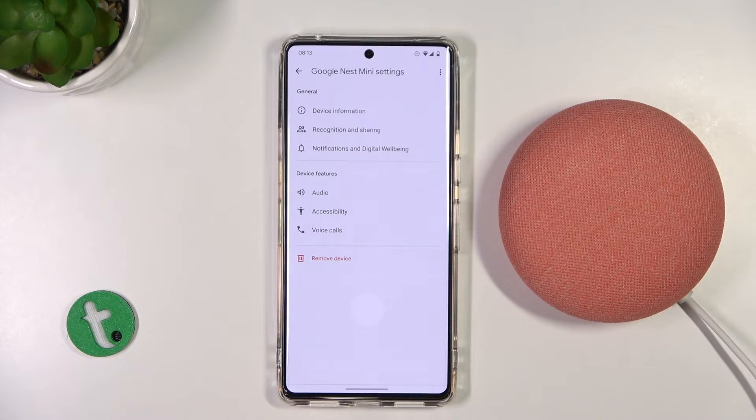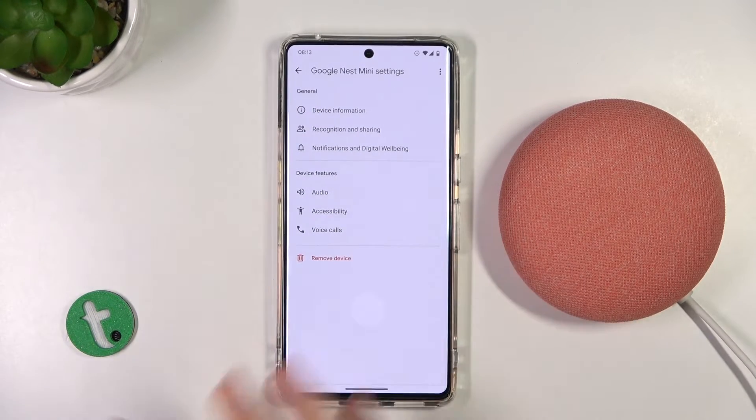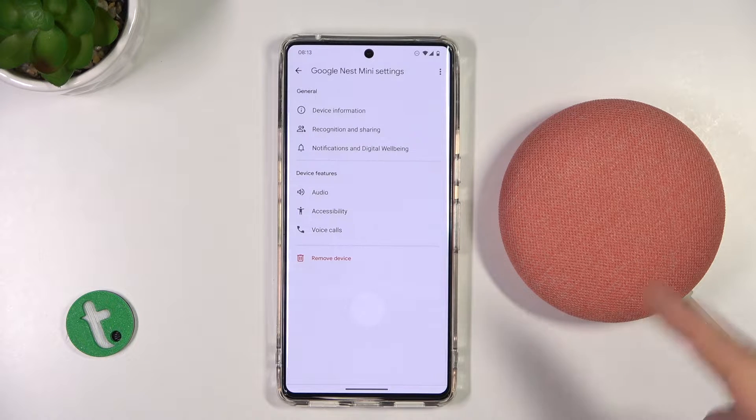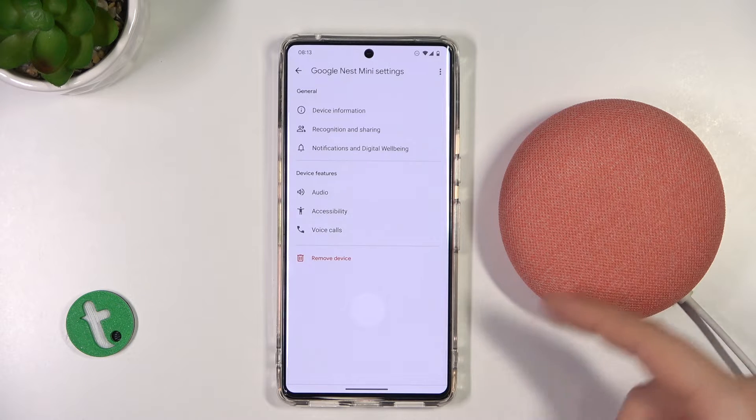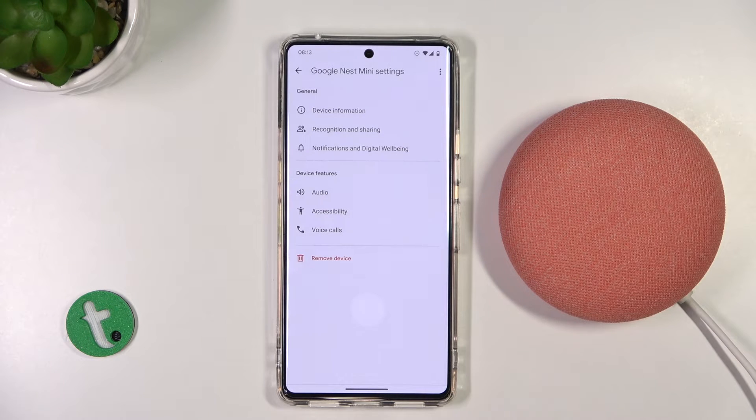Confirm. And right now you just have to wait until the device is turned off. You will find out that it's turning off and turning on by activating these LED indicators. So let's wait.